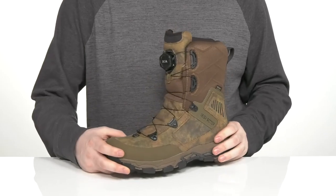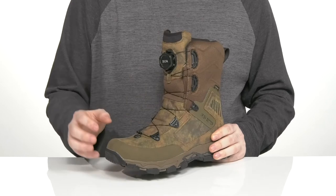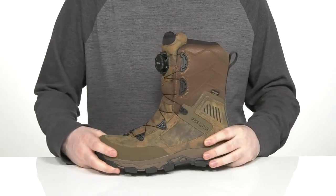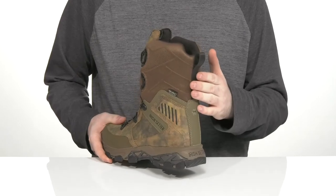This style uses Armatech XT technology. It adds an extra durable layer of leather across the front, giving it more strength in the toe and the heel for that lockdown fit.